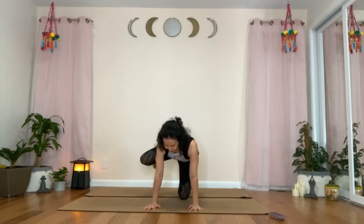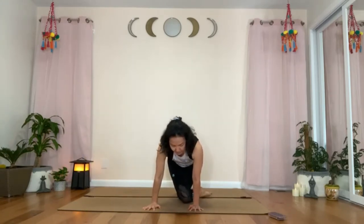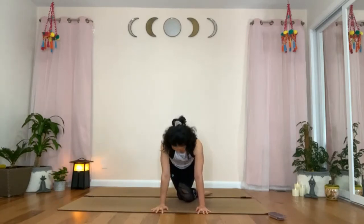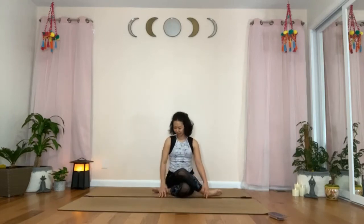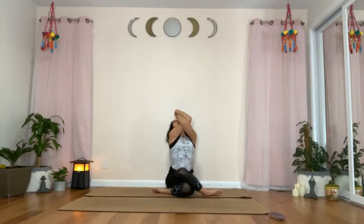Bend the right knee and circle it forward, bringing the right thigh close to the chest. Keep circling to bring the right leg in front of the left leg — both knees on the mat and the right knee is directly in front of the left knee. Spread the feet apart to create space to push the hips back and down, sitting on the mat in a cow's face position. This time, place the left arm under the right. You could work on pressing the backs of your forearms against each other, or make another twist to press the palms together. Whichever you choose, inhale and raise the elbows away from the chest as you arch your upper back into a gentle back bend. Look up and breathe.